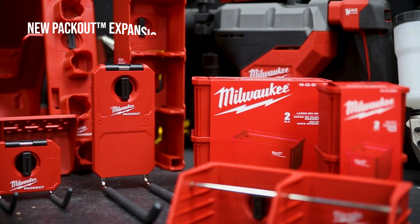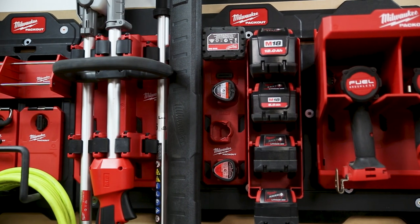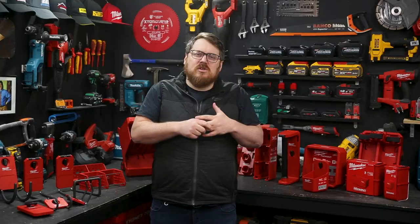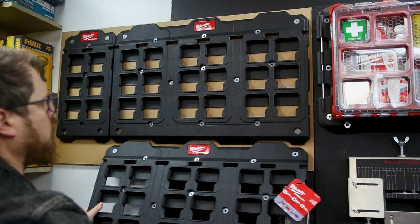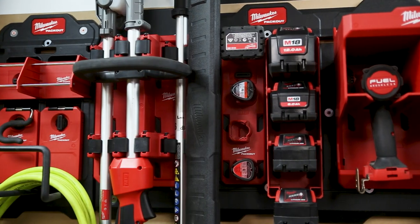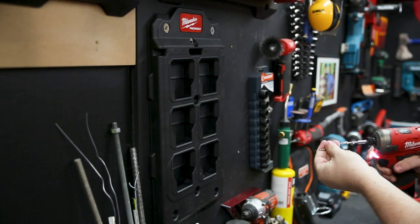All these new pack-out components are for storing and organizing your tools, whether you're on the go, at home, or in your workshop, and they all connect to these new compact and large mounting plates. What's great about these new mounting plates is they've got alignment tabs on all sides, so you can align them next to each other to organize a whole wall of your workshop, above your workbench, or even a nook or cranny in your work van. They're made from impact-resistant polymer and they're super easy to mount.